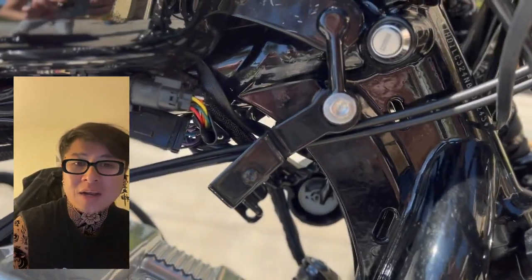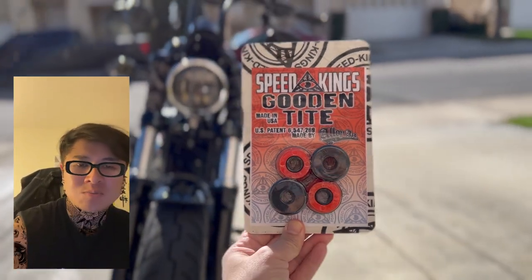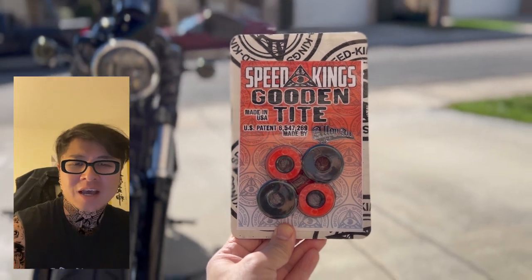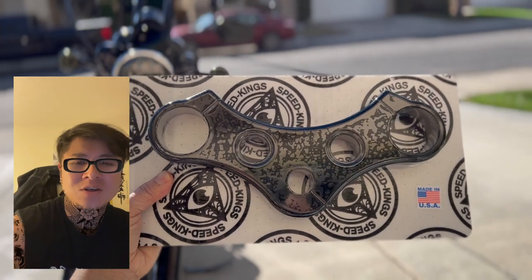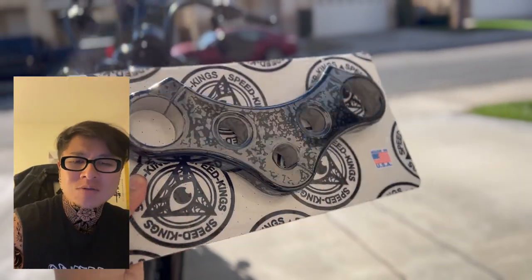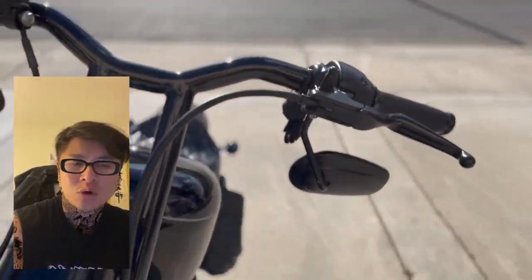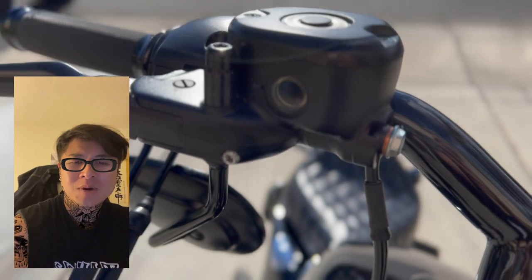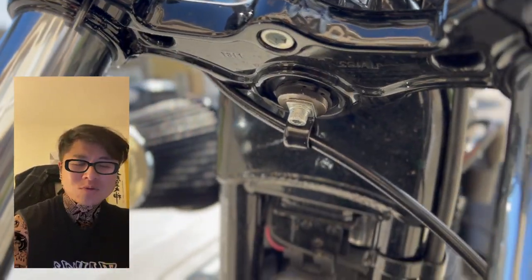Swapping out the top triple tree was a must, along with bushings for it. The bushings were about $50-$60 — I got the good tight bushings that Blockhead also recommended. They're very good and help with vibration. If I'd done the other type of mount without the top triple tree, there would be no bushings, and I was worried about the vibration and those things snapping. The other big cost was the cable extension — I bought the Burly Brand cable extension kit.